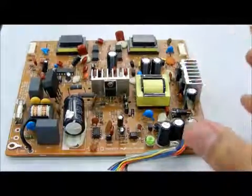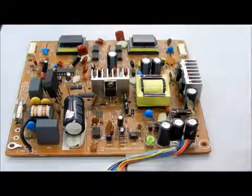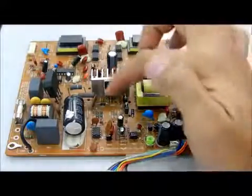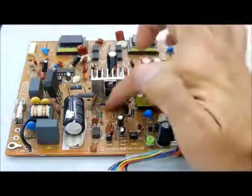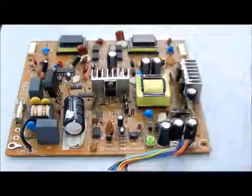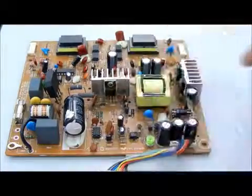So now, in order to successfully repair this board, you need to know how to test electronic components. Assuming if this component is having a problem — for example, this diode is having a problem — but because you do not know how to test it, then the rest of the checking is a waste of time, because the culprit is this diode.